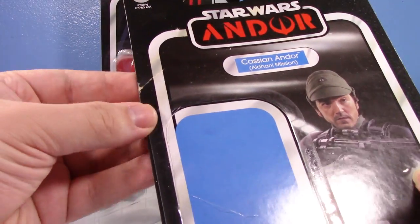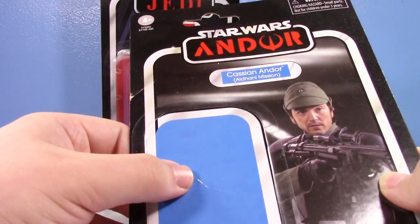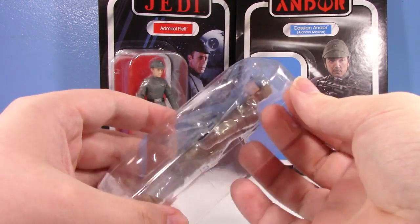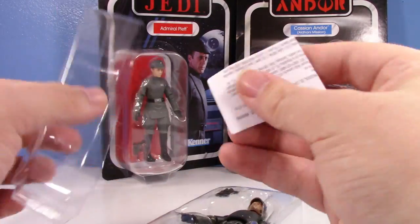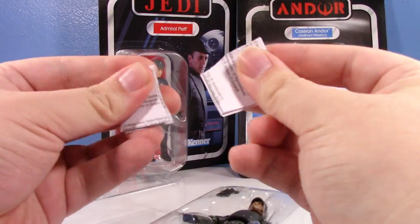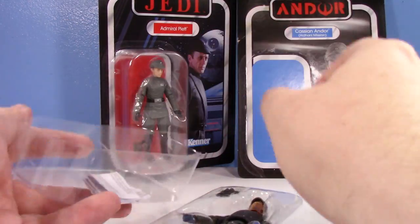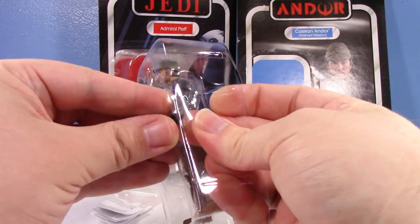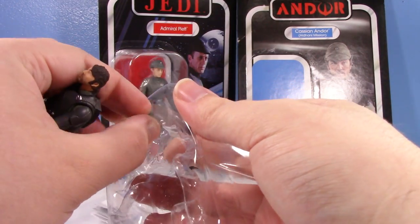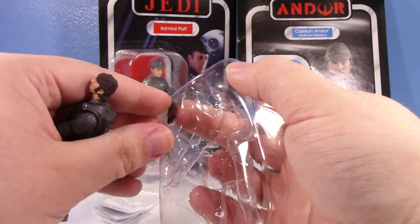Unfortunately, when I bought it, it actually had a tear in the card back already, but I'm not worried about that — I'm not someone looking for perfection with my card backs. And then we have the ever annoying, ever frustrating piece of paper that you get with vintage collection figures. I hate this. But let's get the Aldhani Mission Cassian out here.